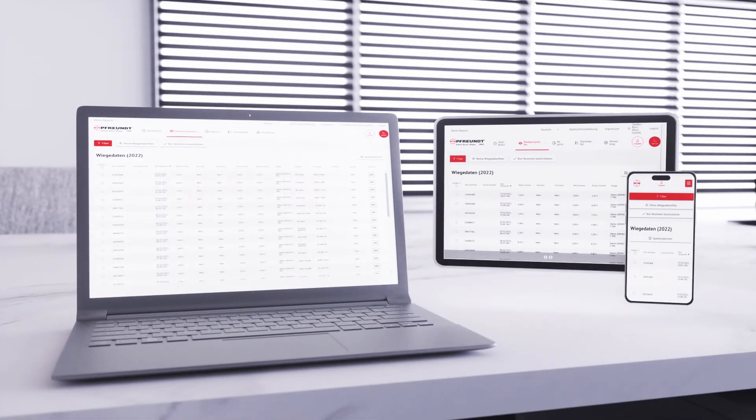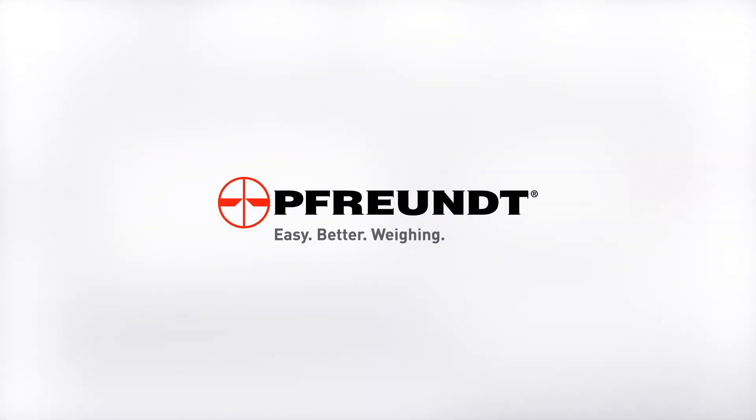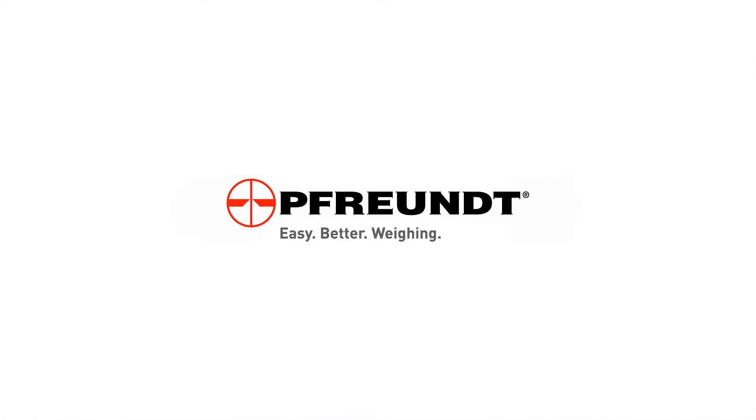Digitization makes work easier, saves time and money, and optimizes your processes. Make your company fit for the future. Find out more at www.freund.de.